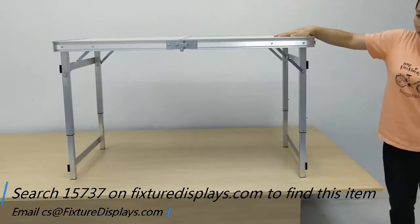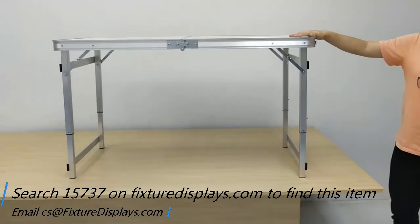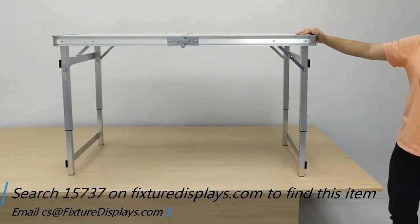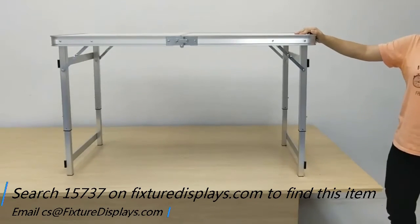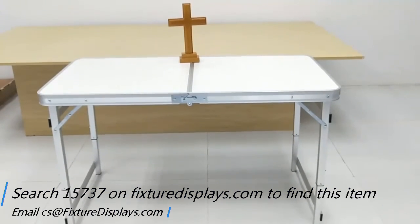This is the folding table — we hope you enjoyed it. Like our video and please consider subscribing to our channel. Also consider leaving us good seller feedback and a product review to help other customers. For any questions, let us know, and please browse FixtureDisplays.com for many other consumer and business products. Thank you for shopping Fixture Displays.